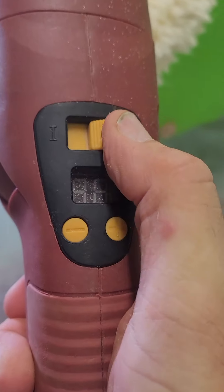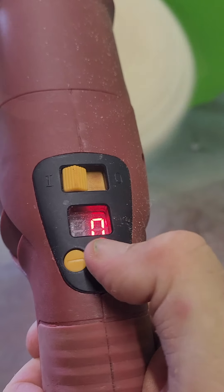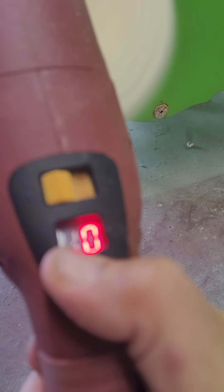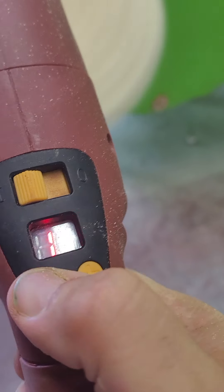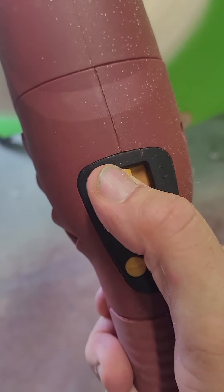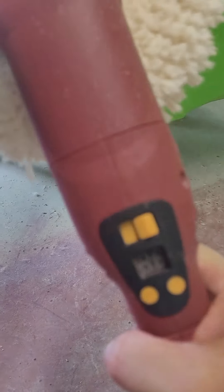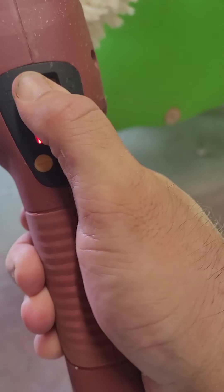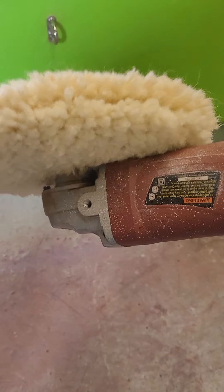This whole on-off thing — on, off — and then you've got to do this. Up. And down. This gives you no real control like a trigger would. When you're trying to do something, buffing something, a trigger is instant on and off instead of having to monkey around trying to find a switch on the back of the buffer.